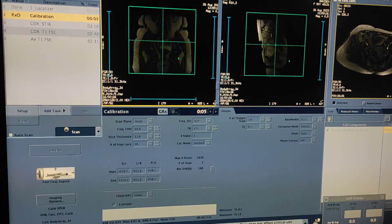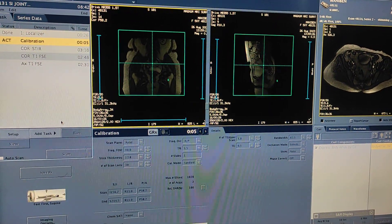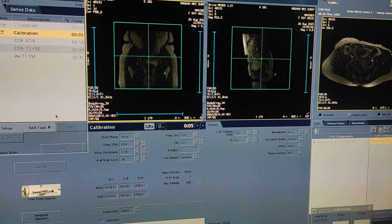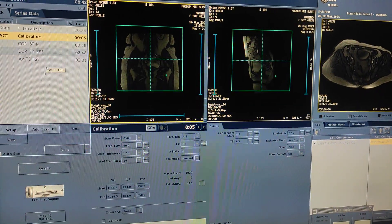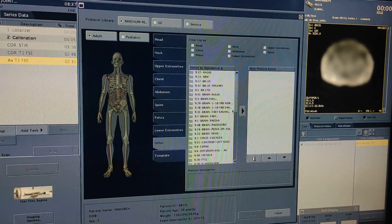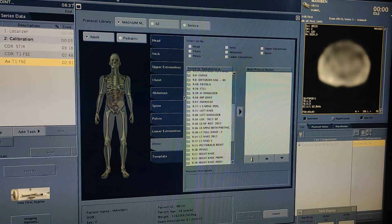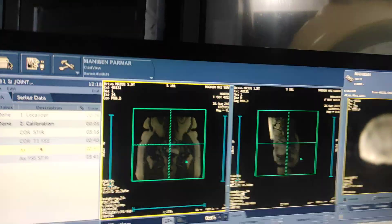First of all you have to plan coronal STIR. After getting coronal STIR, you simply copy to coronal T1. Then you have to plan axial STIR, and then copy to axial T1.